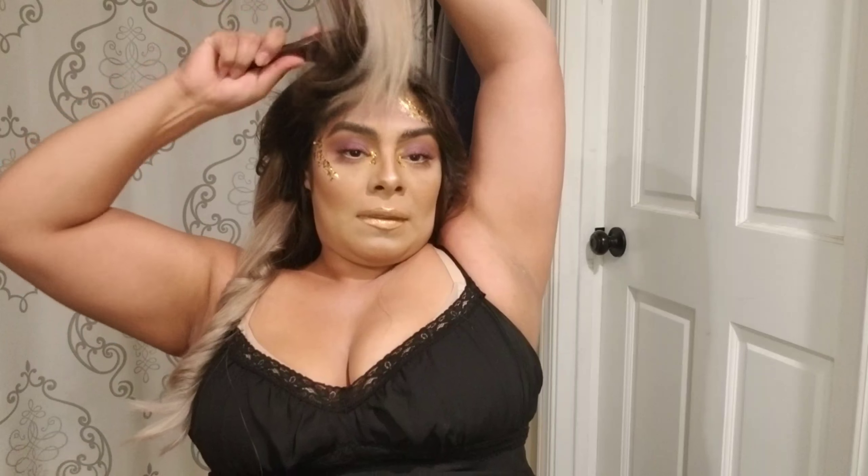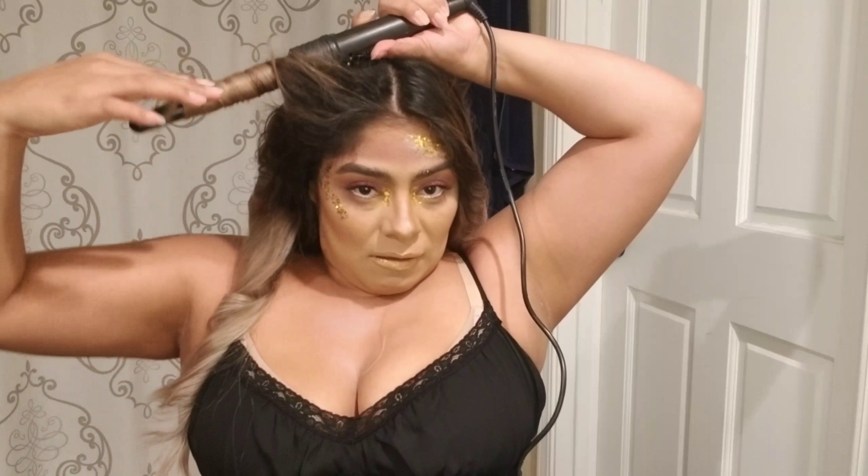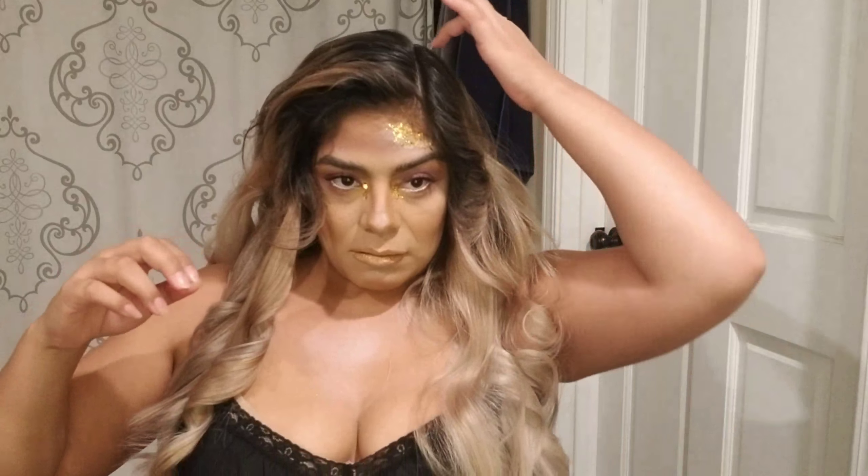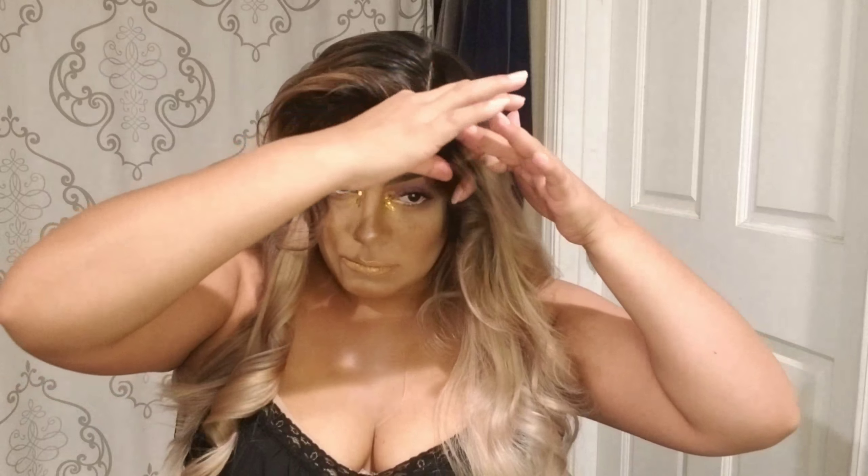Am I the only one that makes these ugly faces when I'm doing my makeup or hair? This is horrible. Now here I'm parting the hair from the side, and I am going to tease, tease, tease again and again.